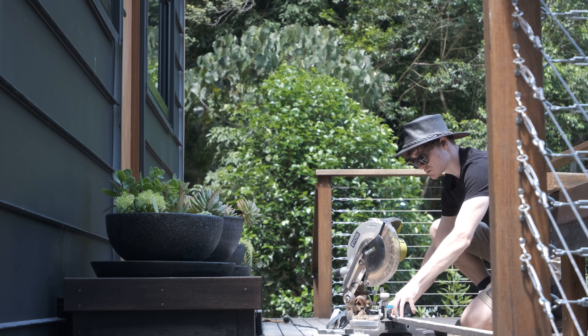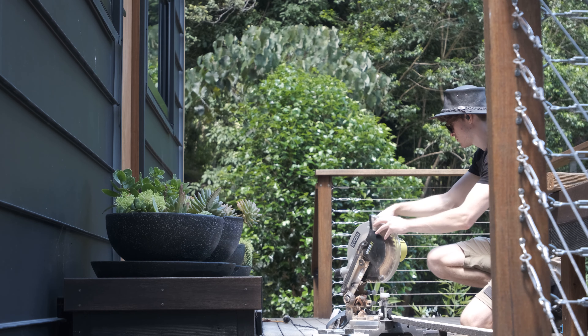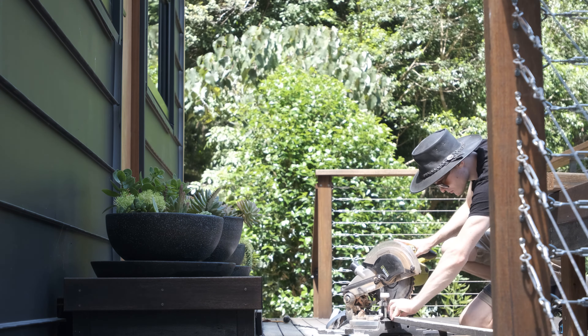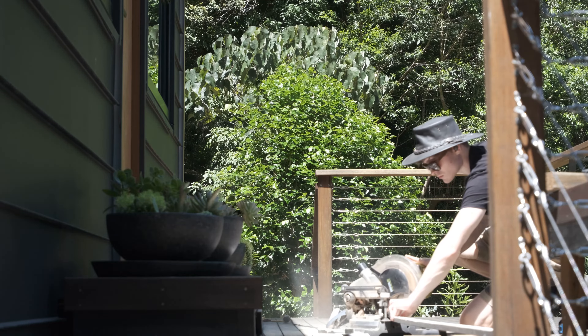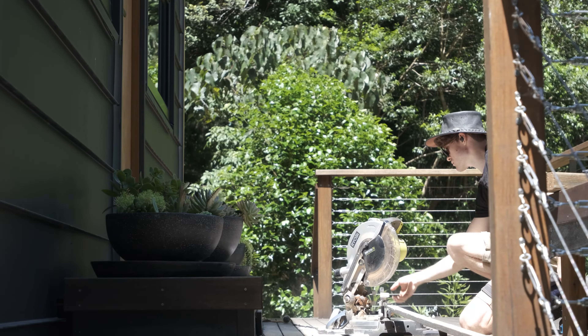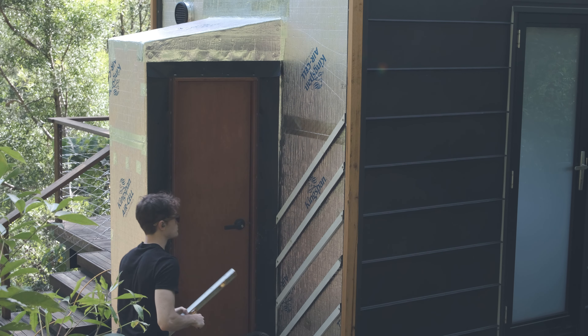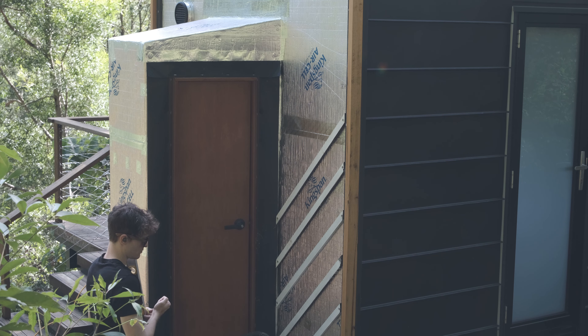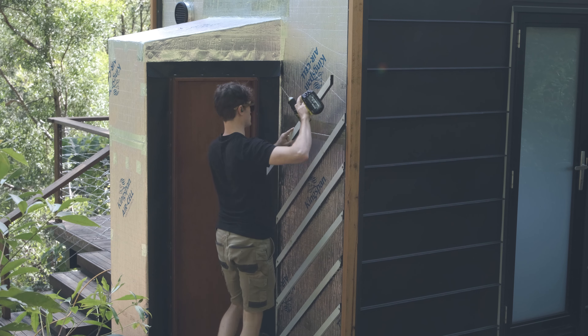You may be wondering why the cladding can't just be attached directly to the wall without battens, and the answer actually comes in several parts. Firstly it's actually just impossible the way I've constructed the wall. The sheathing I've used is a lightweight hardwood plywood but is only 4mm thick, which doesn't give the screws of the cladding much material to purchase into.